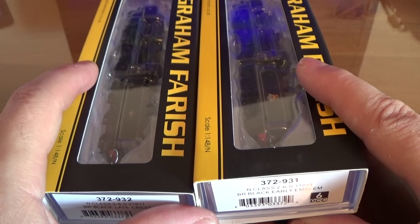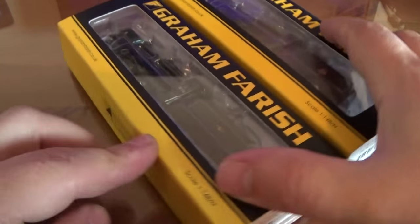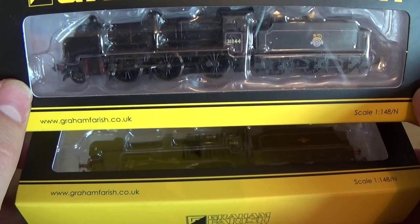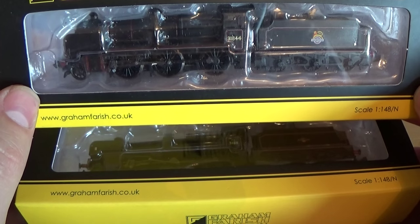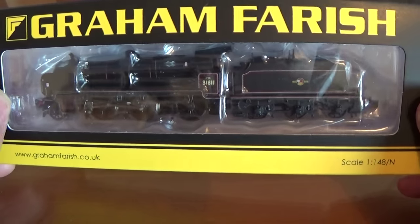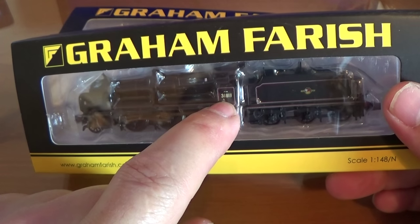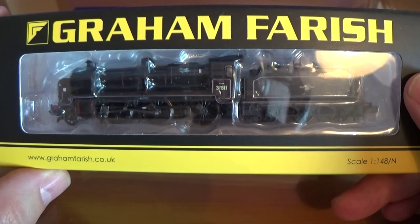The early emblem was used at the start of British Rail just after the war, about 1948 until about the mid-50s. Like me, I'm not too religious about eras - I model the steam era and I'm not really too fussed if I have early and late emblem locos on the same layout, because there aren't that many options. If you want lots of Late Crest locos of the same type, you'd have to renumber them or just accept having locos with the same number on your layout.